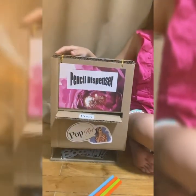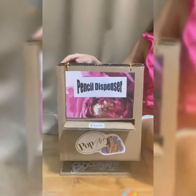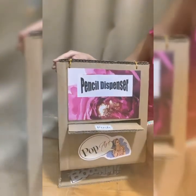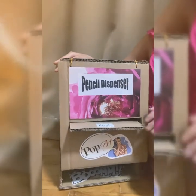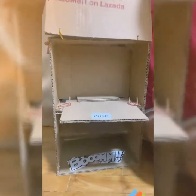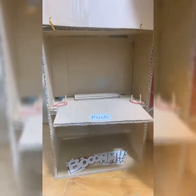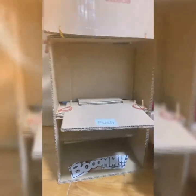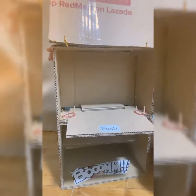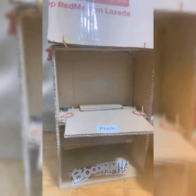These are the materials you need. You will need some recycled cardboard, two wires, two toothpicks, and two rubber bands. You will also need scissors, a cutter, and a glue gun.